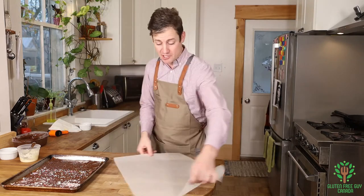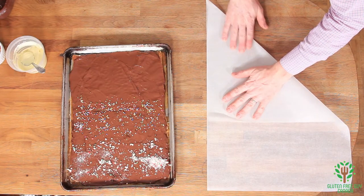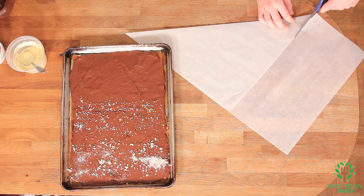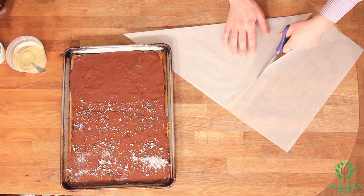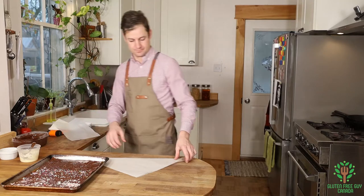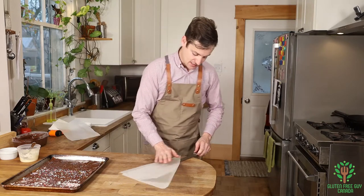You want to start with your sheet of parchment paper and you want to fold it so you create a square. Take your scissors, cut a little bit off at the end, and now you cut this in half.